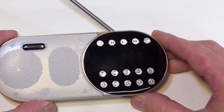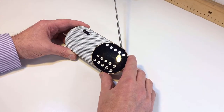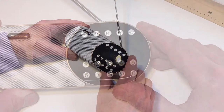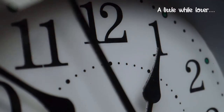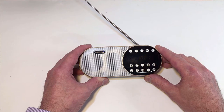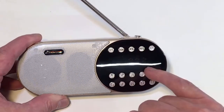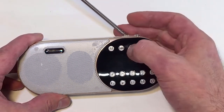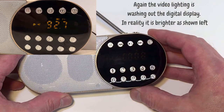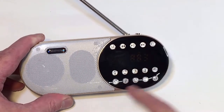You can see it scanning through the various stations. Just let it do its thing — it's finding quite a few stations. And we're back down to the first one now. If you want to recall the stored stations, you just press the numbered buttons and you've found them.